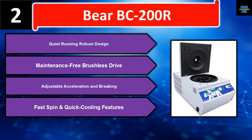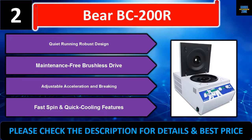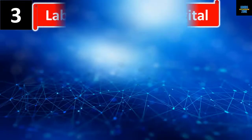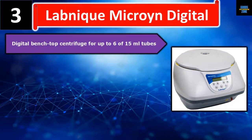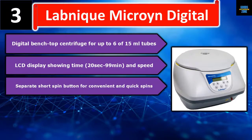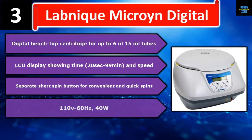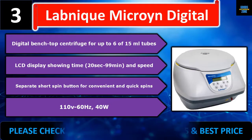Please check the description for details and best price. Number three: Labnique Micro Digital benchtop centrifuge for up to 6 tubes of 15 ml. It features an LCD display showing time from 20 seconds to 99 minutes and speed, plus a separate short spin button for convenient and quick spins. Runs on 110V, 60 Hz, 40W.